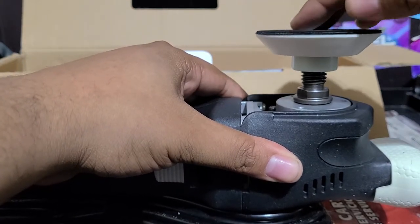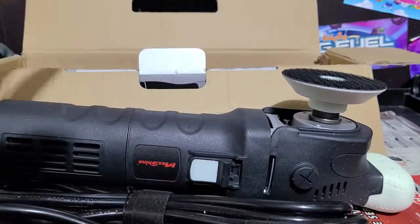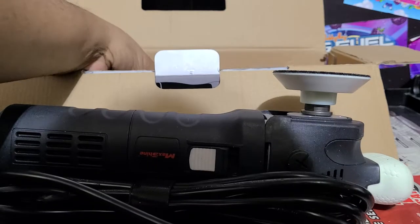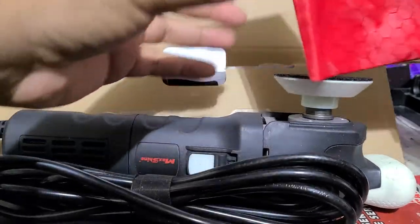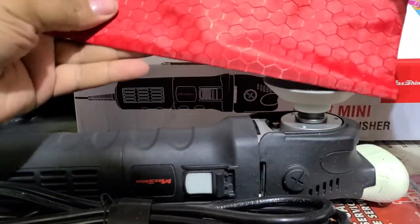You can use larger backing plates with this if you want to. If you're just doing a small area it's fine. You can put extender bars on it, whatever you need to do. Also, what we get in the box is the MaxShine bag — a nice little bag that they put the warranty card and things like that in.